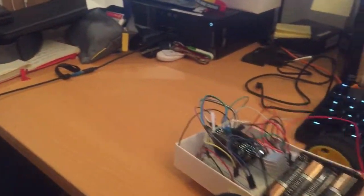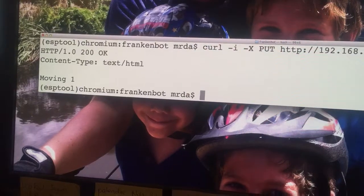Let's try it out and see what's going to happen here. There you go — it moves for a second, and as it reports back on the screen: HTTP 200 OK.